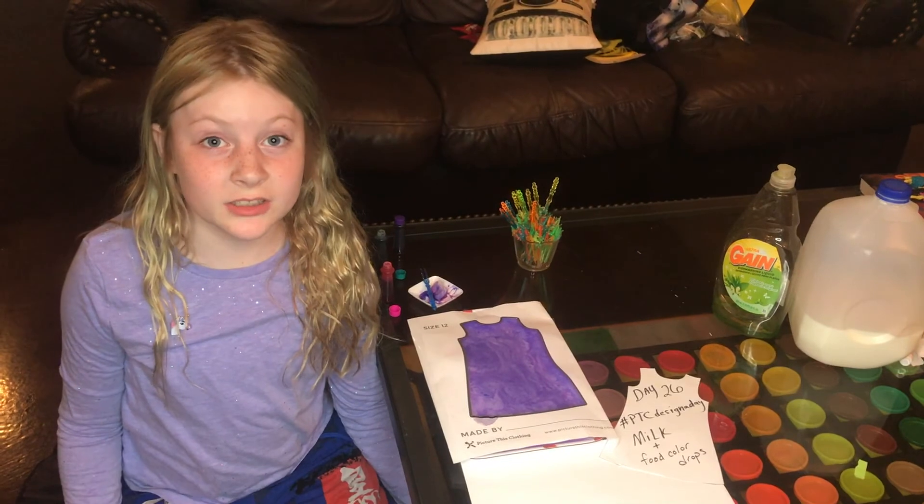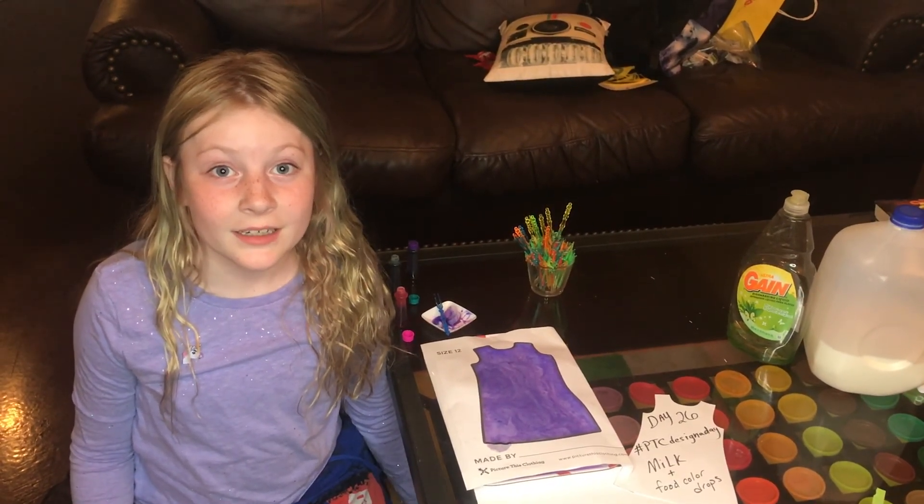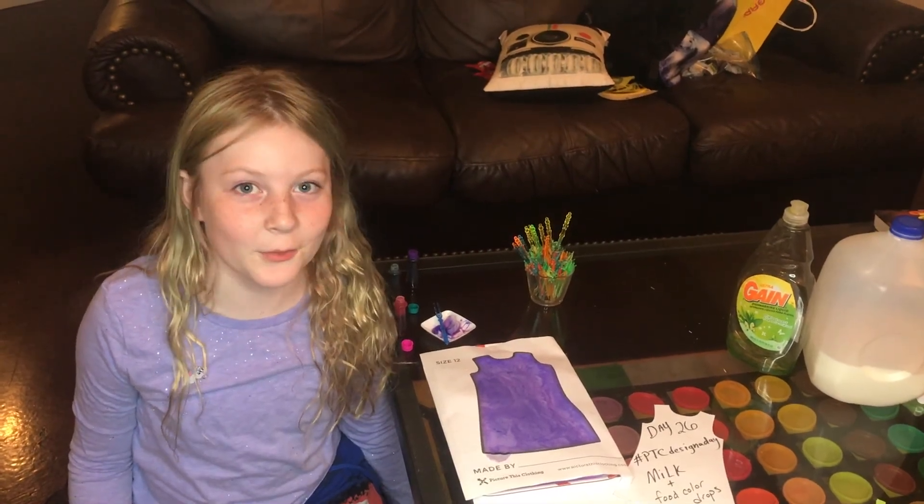So that's how you do milk swirls. Join us and subscribe if you're not subscribed already. Thank you for watching.